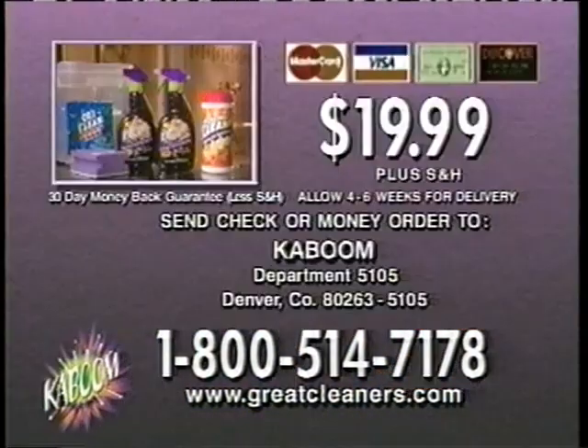Here's how to order. Call to order Kaboom. As a special TV offer, you'll receive two 32-ounce bottles of Kaboom and the Orange Clean Wipes for only $19.99.